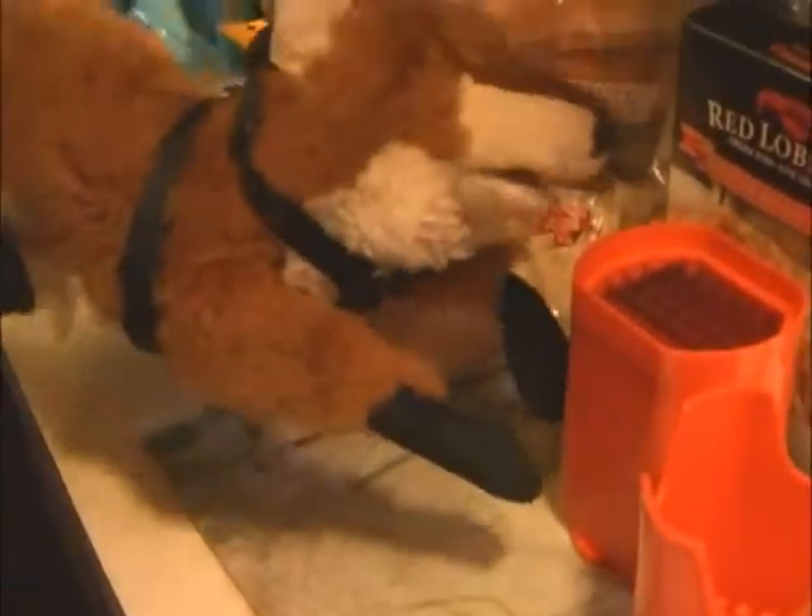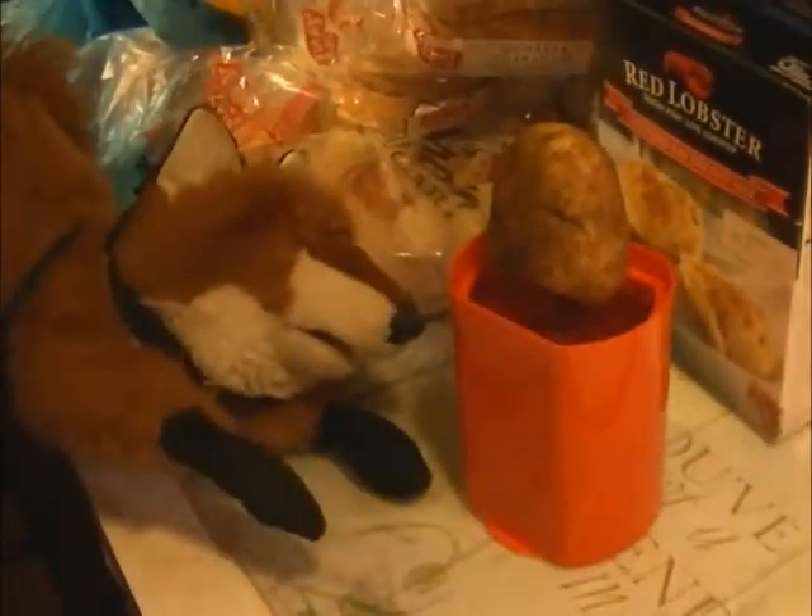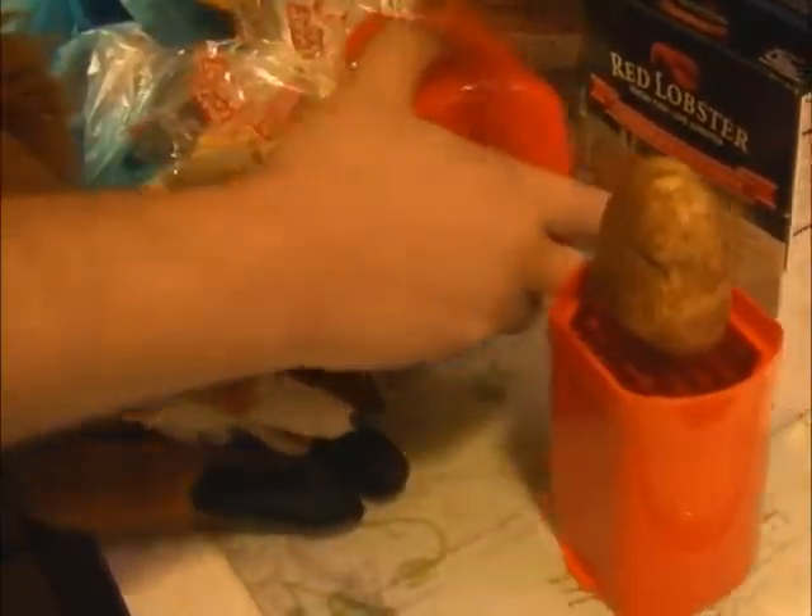Over here are the blades — be careful, don't touch them, they're quite sharp. According to the instructions, you should be able to put a potato on top and then crush it down with the top piece. Let's see if it really works, shall we? You say potato, I say potato — push it down there, and once you've got it set up, you're ready to go.